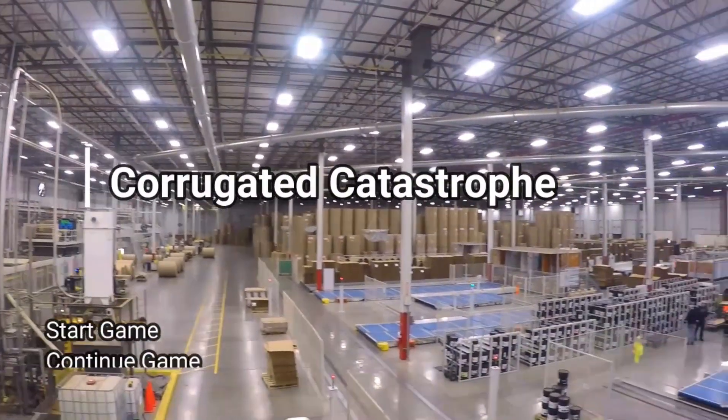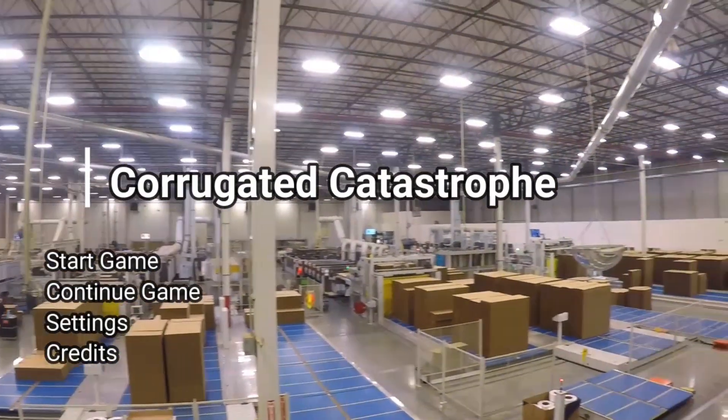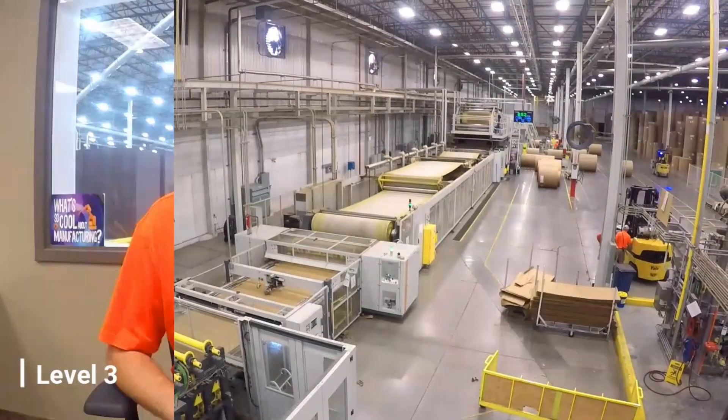Welcome to the world of Corrugated. Join us in this game, Corrugated Catastrophe. Our adventure will begin exploring the lifecycle of a box. Visit all of our machine centers as they do their part in making this box. If you so choose, venture along yourself or bring a second player.